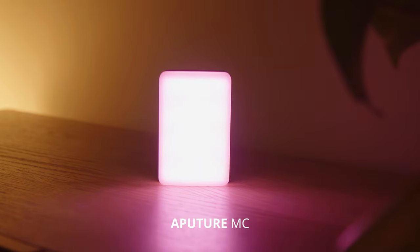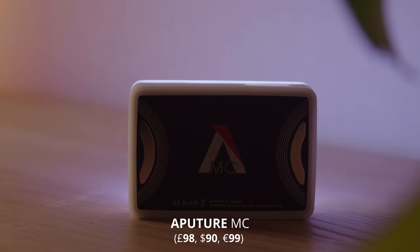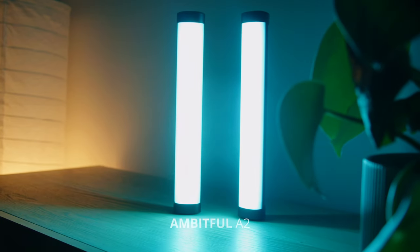I'm currently in the process of upgrading all my lighting equipment. And I thought before I take the dive and spend a bit of money on bigger and more expensive lights, it would be a good idea to try and see what I can create with the lights that I already have. I have three RGB lights — one from Aputure, the Aputure MC, and the other two are the Ambitful A2 tube lights.